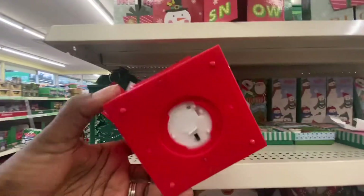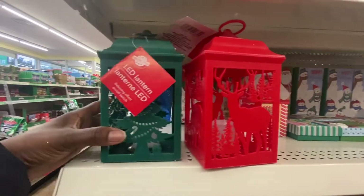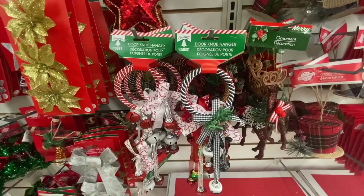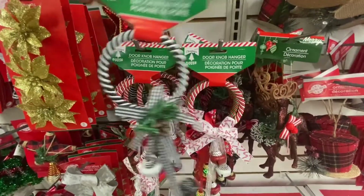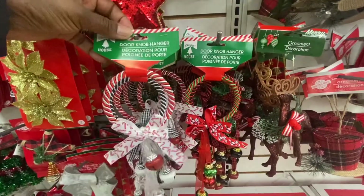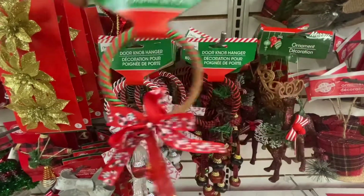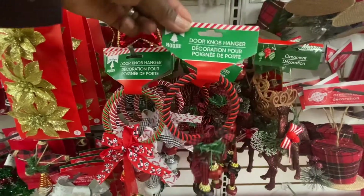Make sure the tag is still in when you purchase these lanterns. They also have some new door knocker hangers — the black and white, the red and white with the candy cane, the red and green, and the black and red with the checkered tie.